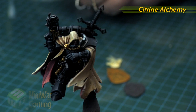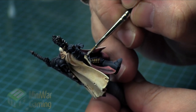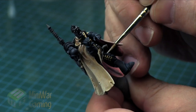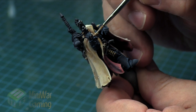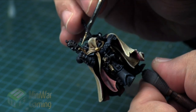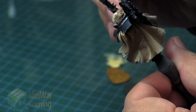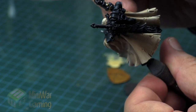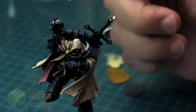Citrine Alchemy is next — this again is from Scale 75. This is a really great bright gold color that stays within the yellow spectrum, rather than the Citadel brighter metals which tend to be a bit more on the brown side of things, and also a little bit closer to the silver side of things. This one has really bright yellow and almost white qualities to it — it's a really great way of highlighting gold to keep a nice bright gold.